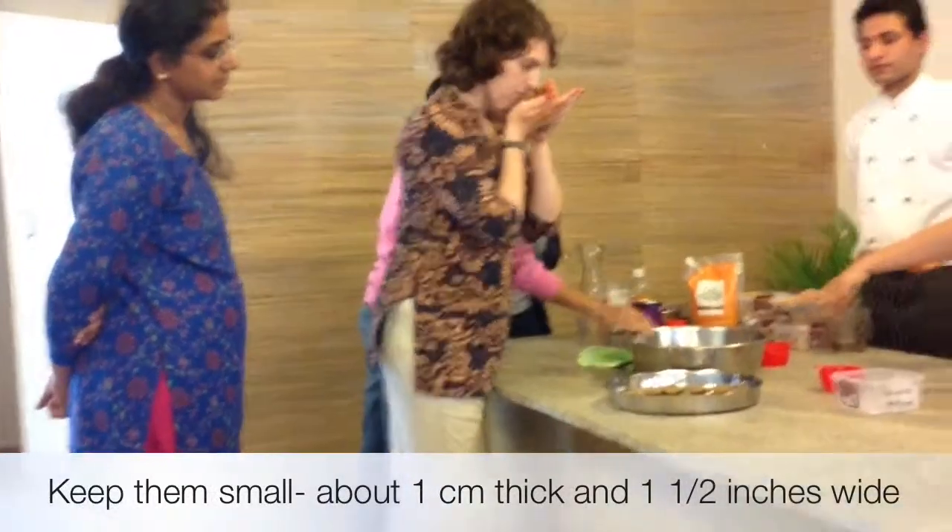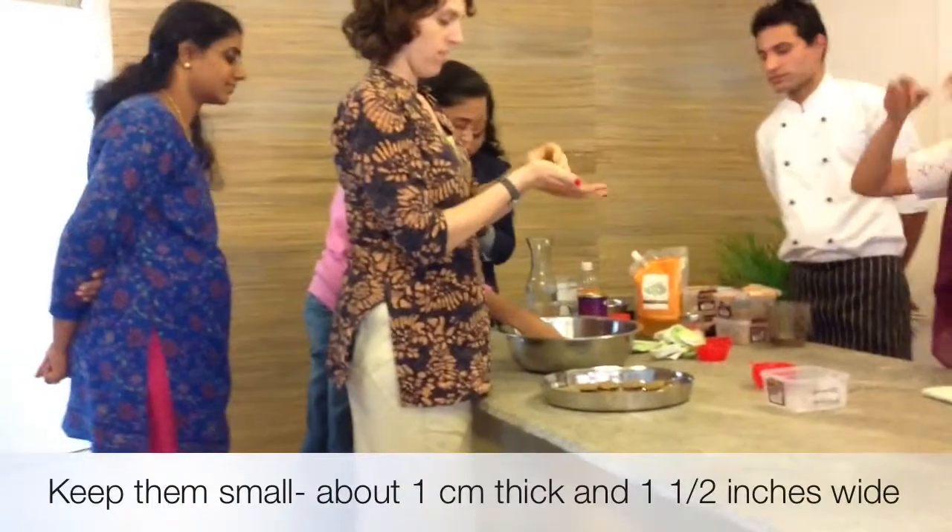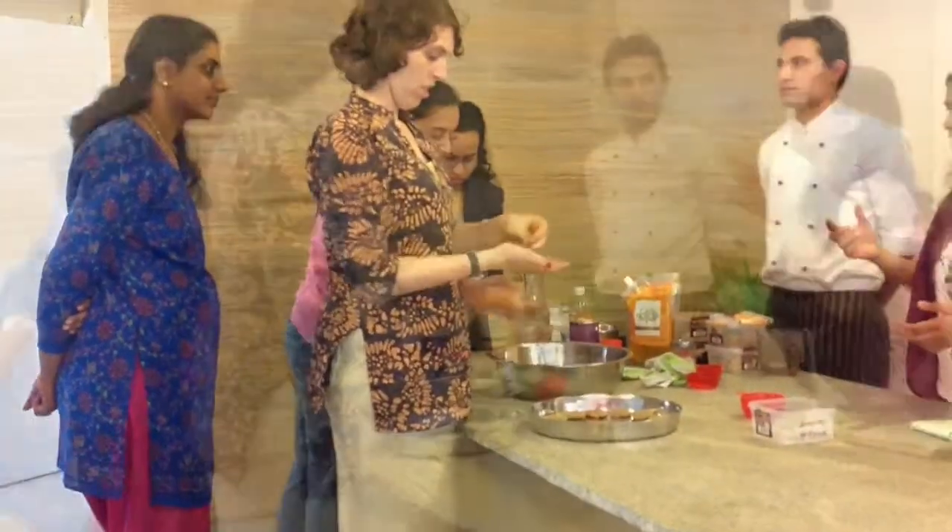Make sure the cookies are small. If they're too big, they will take longer and the inside won't get properly baked while the outside may overbake. Keep them about the right size for even baking.